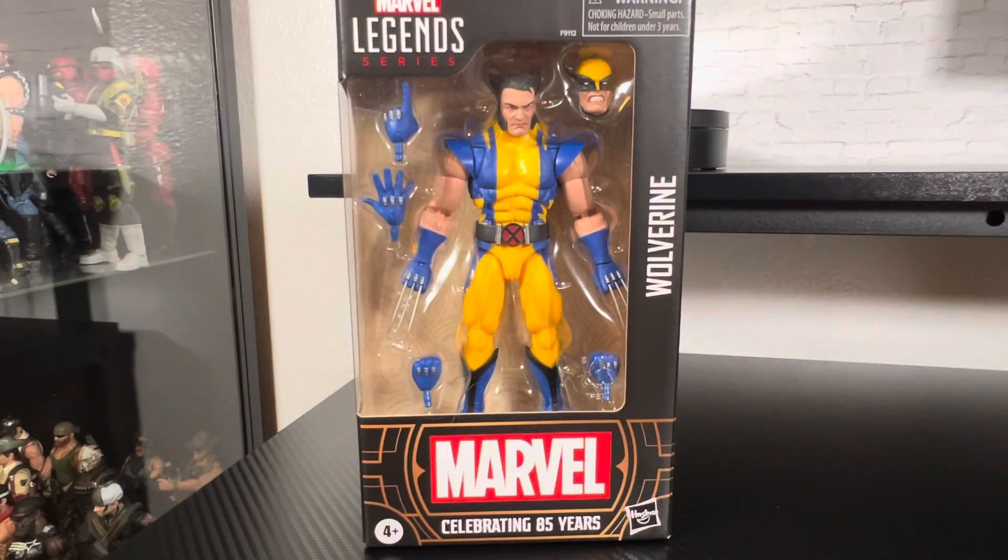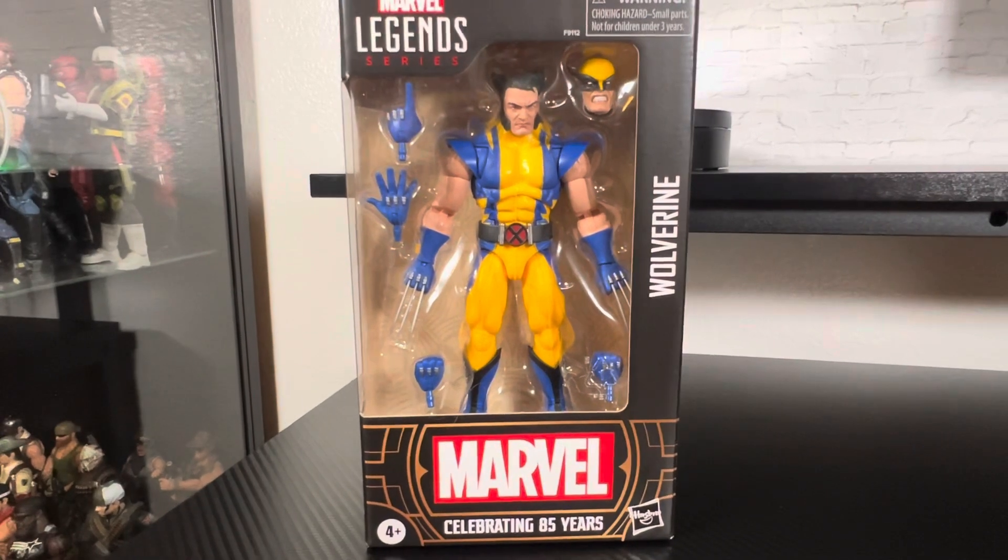Hey everyone, welcome back to the channel — Being a Flying Figure here. Today we are celebrating 85 years of Marvel with the Astonishing X-Men Wolverine, which possibly could be, in my opinion, the best Wolverine out there. I know we've probably said that about many others — the X-Men 97 or other versions — but this one just looks so freaking awesome.